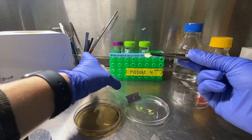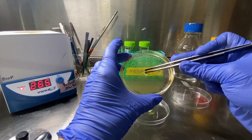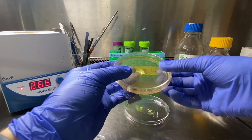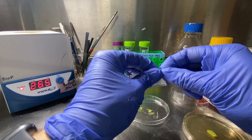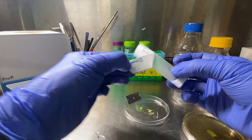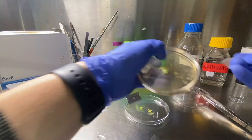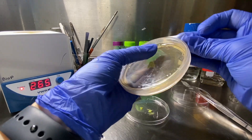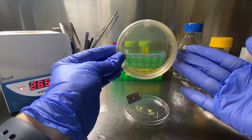Once you have completed that step and have fresh edges all around, go ahead and place the leaf onto your media of choice. Make sure it is firmly pressed against the media. Cover it and wrap it with some parafilm. If you have trouble getting the wax paper off, I like to rip it a little bit — it helps get a grip when you have gloves on. Then you are ready to set it in the incubator for 24 to 48 hours.